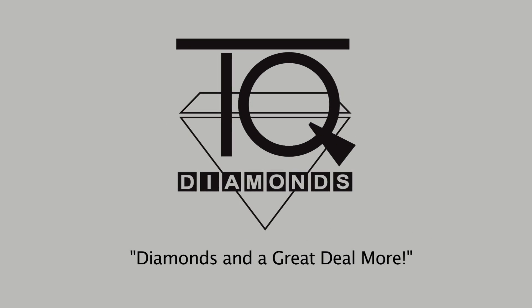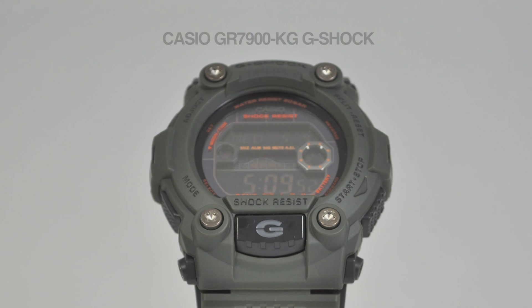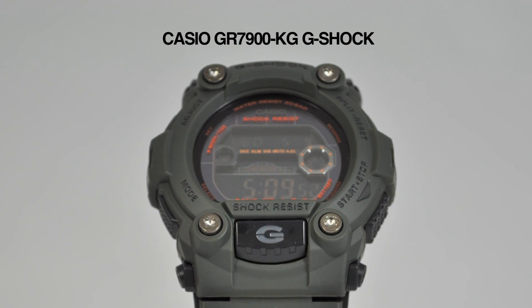Hi, this is Tim from TQ Diamonds. Today we're going to unbox the Casio G-Shock GR7900KG-3.